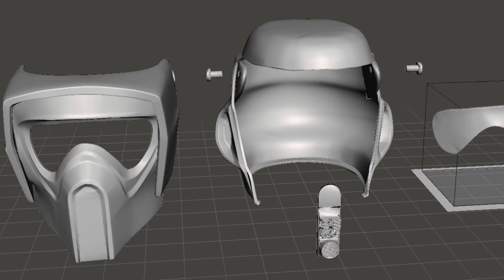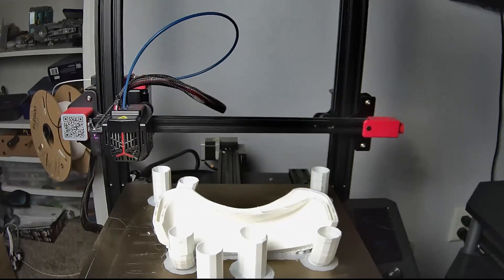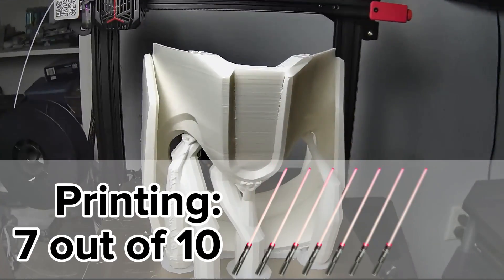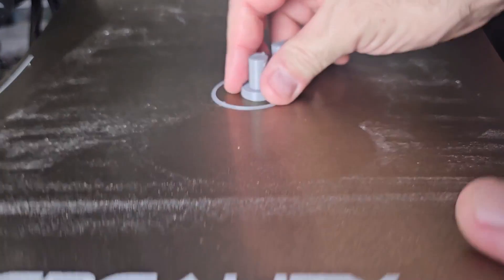First, I separated the STL into four files using Meshmixer: the front and the back of the helmet, the two bolts, and the mouthpiece. Overall, this print took about 120 hours on my Ender 3 Max Neo. For the printing, I rated a 7 out of 10. I would have liked the parts to be separate files to make it easier to slice.